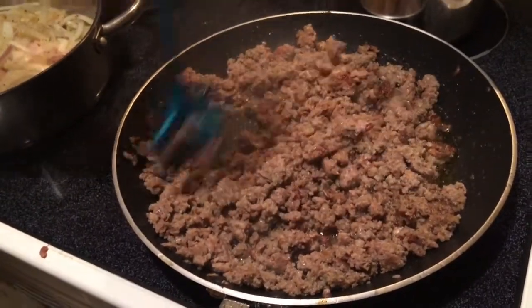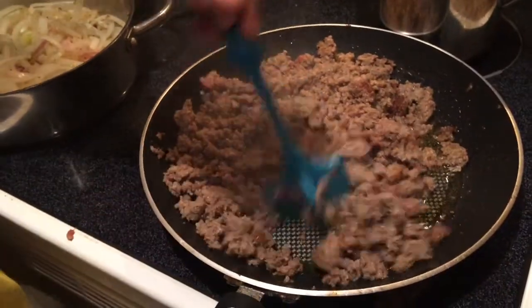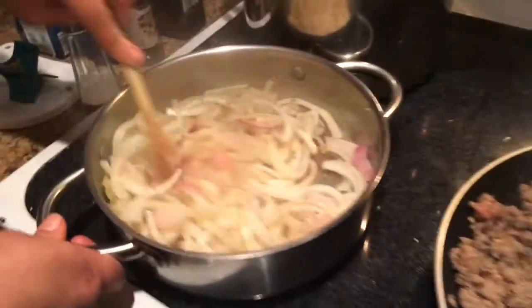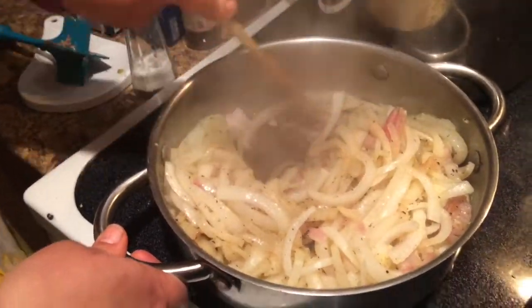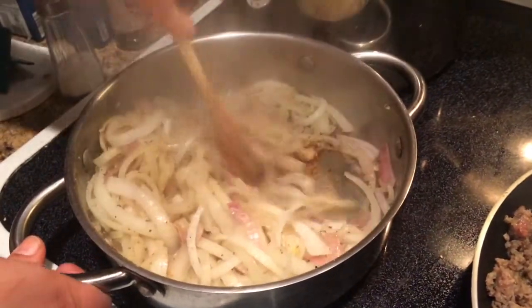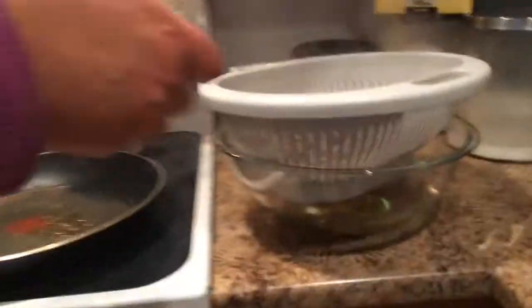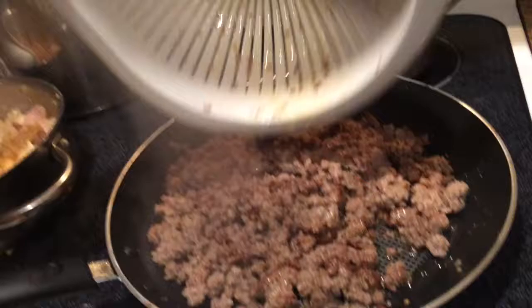Our sausage is almost done — it's almost all browned. Our onions are starting to caramelize and get brown. You've got that fond on the bottom of the pan, that brown stuff — that is super yummy. Now we'll get some of that grease off. I'm not going to drain it a real long time because you want a little bit of that grease, because it's going to give it a little bit of flavor.